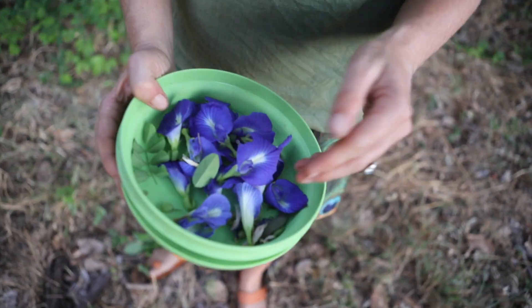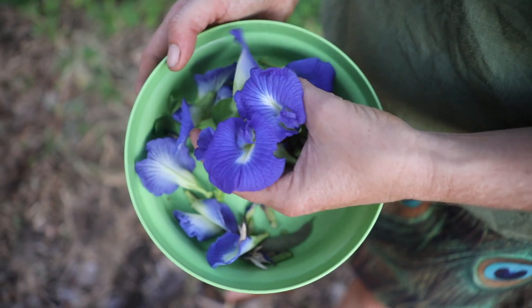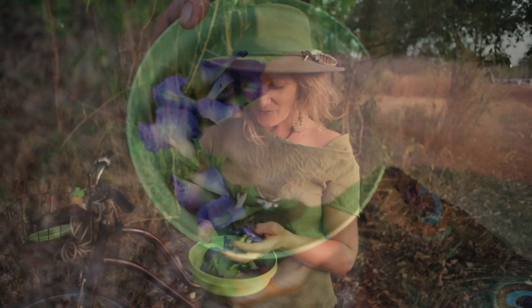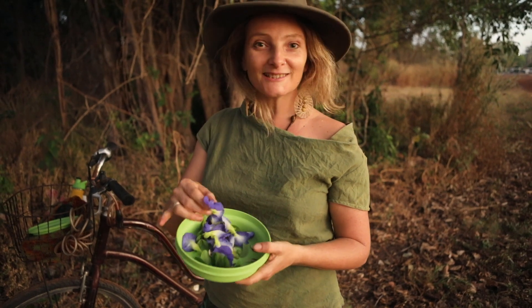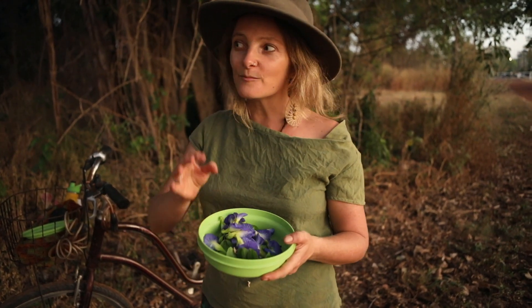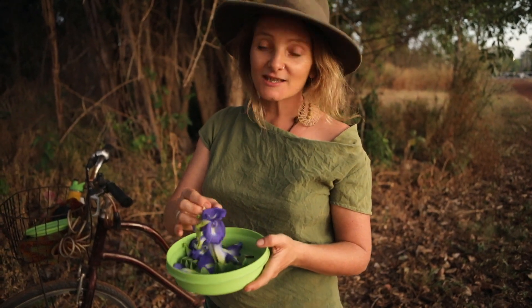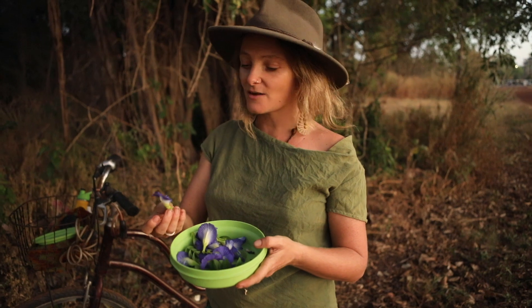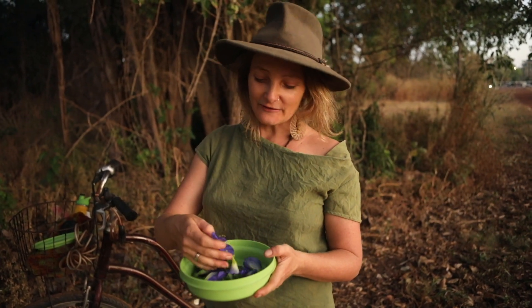Look at all those. This evening we got a great harvest of these beautiful flowers — Clitoria ternatea. And I think half of the fun is actually that you're observing and looking where you are, and collecting what you can find.